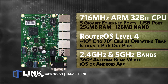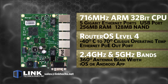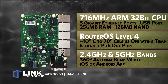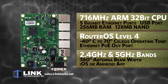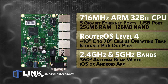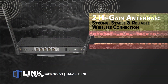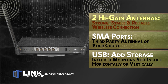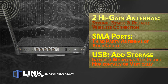The HAP AC3 also performs using dual chain 2.4 gigahertz and dual chain 5 gigahertz antennas with Wi-Fi. The antenna beam pattern is 360 degrees, and this unit features your choice of an iOS or Android app for quick and easy configuration. These two included high gain antennas give you a strong, stable, and reliable wireless connection, or you can use the SMA ports to use third-party antennas of your choice.